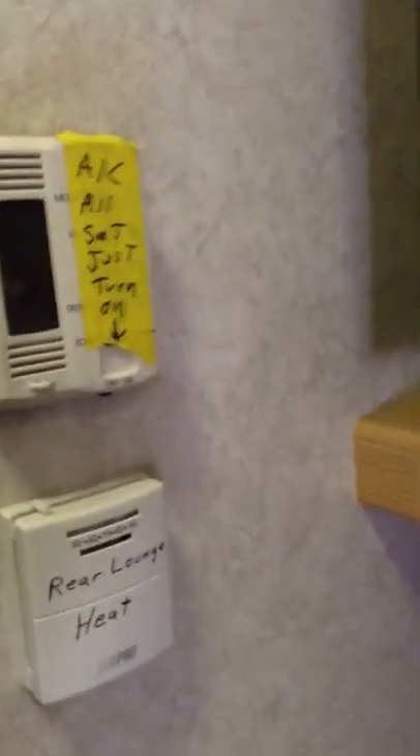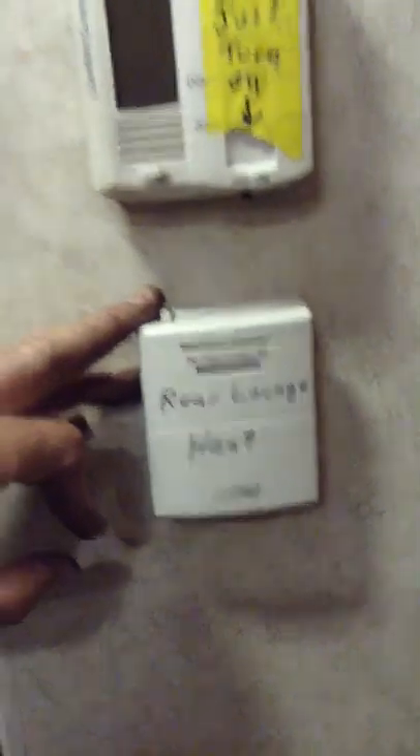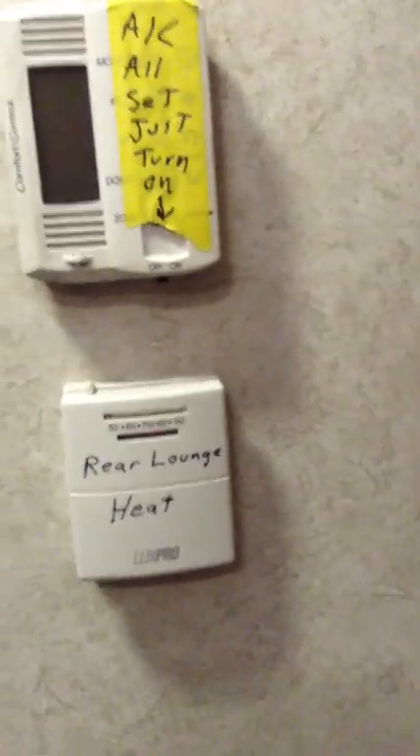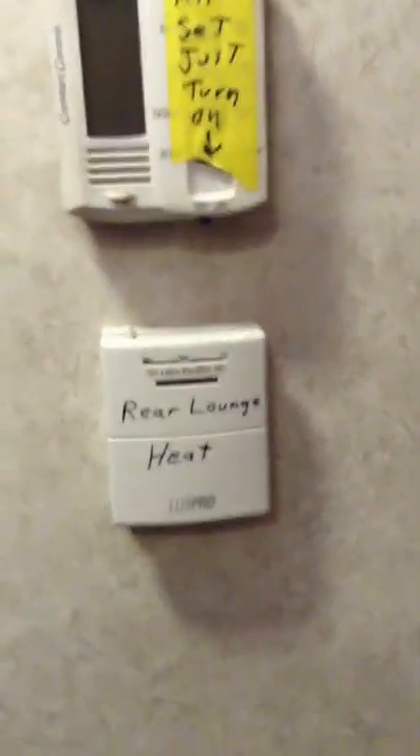There are four individual thermostats. Here's another one just like the one we went over. They are labeled AC1 by the door, AC2, AC3, AC4. This is the heater thermostat — turn it up, the furnace kicks on; turn it down, it's off.